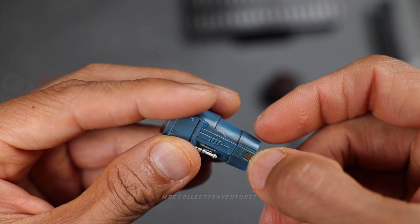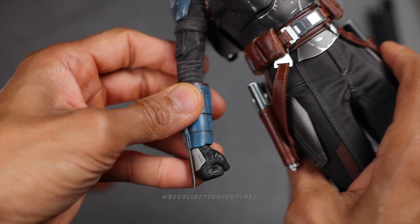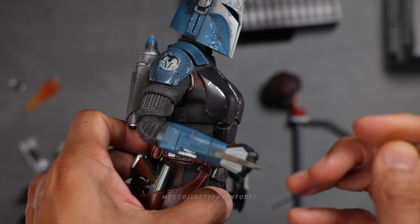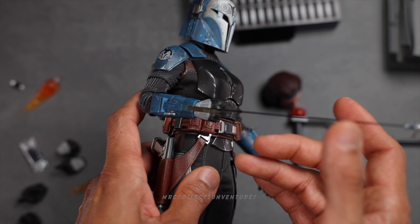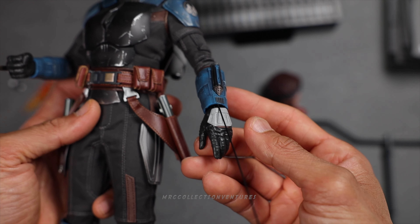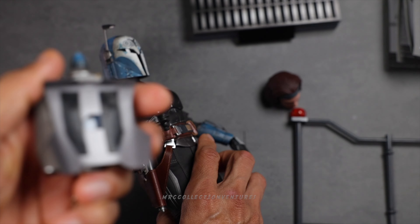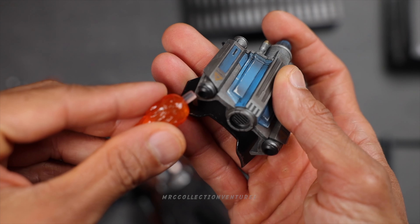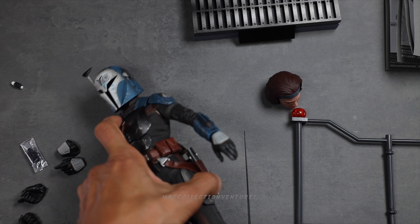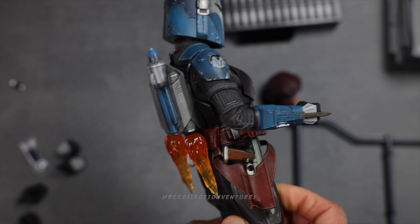You can attach the dagger to the gauntlet section — that's how it looks, really nice. You can also attach the grapple hook piece or use both together. To attach the fire thruster effect, detach the jetpack first, then connect the fire thruster effect piece. That looks very, very cool — amazing.